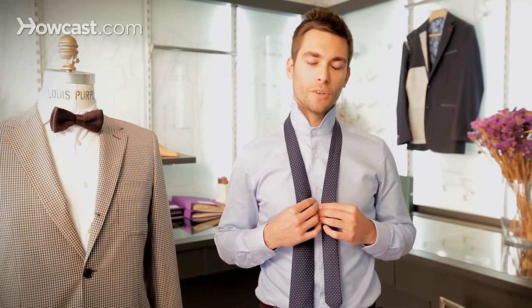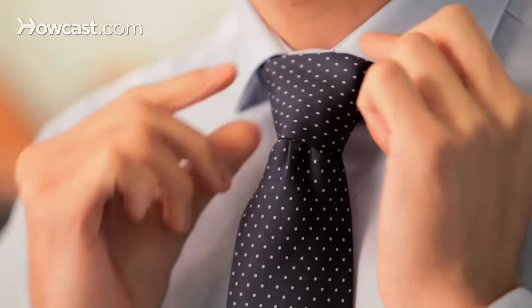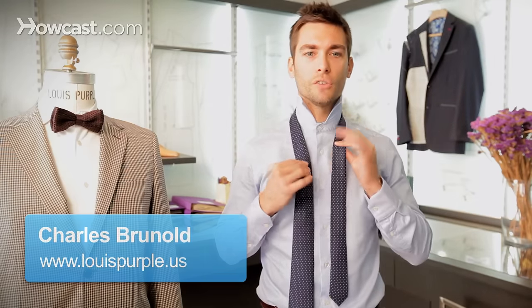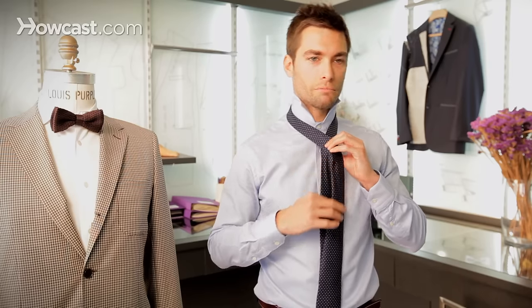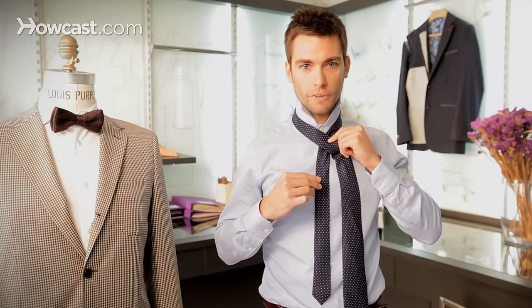Hello, I'm Charles from Louis Purple and today I'm going to teach you how to tie a Windsor knot. The Windsor knot is actually a very simple knot to tie and it's very useful because it projects confidence. So it's a wide triangular knot that's very suitable for presentations, job interviews or courtroom appearances, which I hope you don't frequent too often.